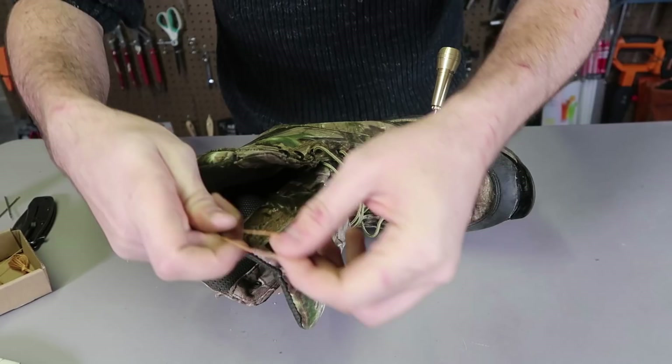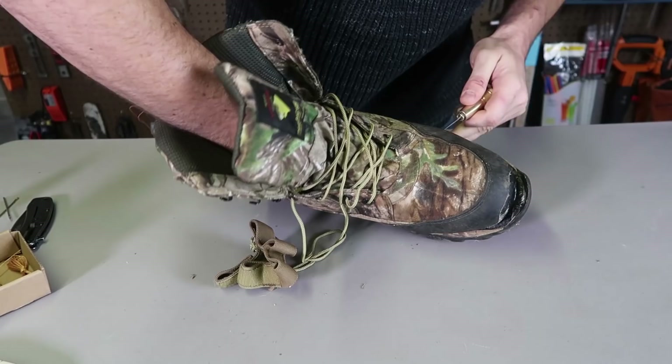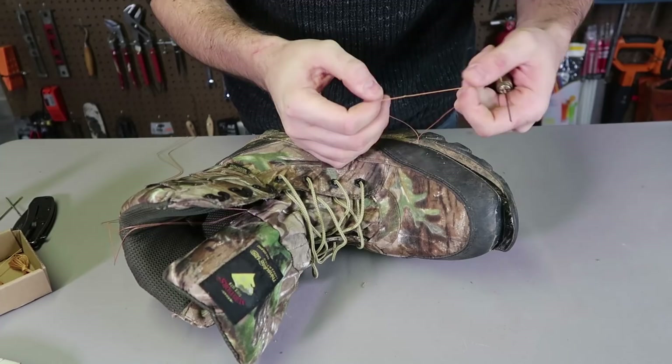One more thing — we want to take off this thing for now. Then I'm going to grab my string, fold it in half, and put it on the hook. And then pull it out. And I got my string right here.